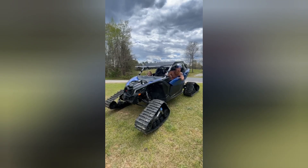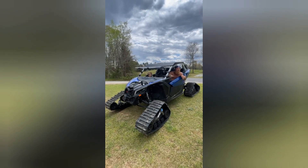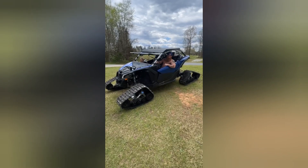You know they say money don't buy happiness. But it did buy tank tracks to go on my Can-Am. And that makes me very happy. Y'all have a good one!